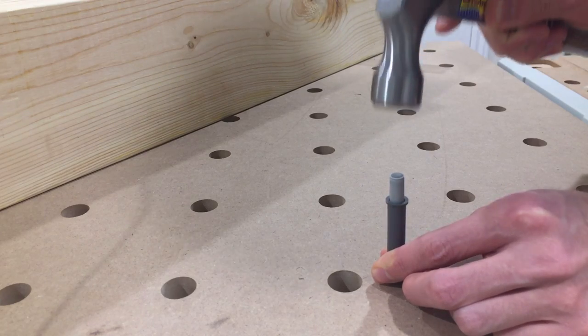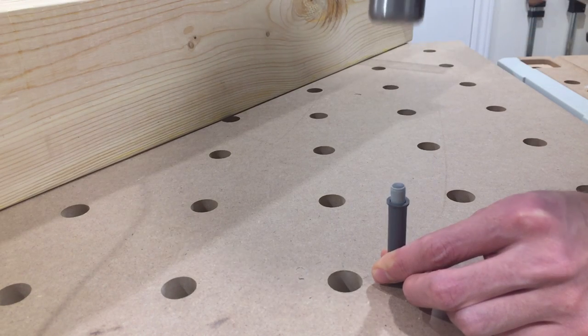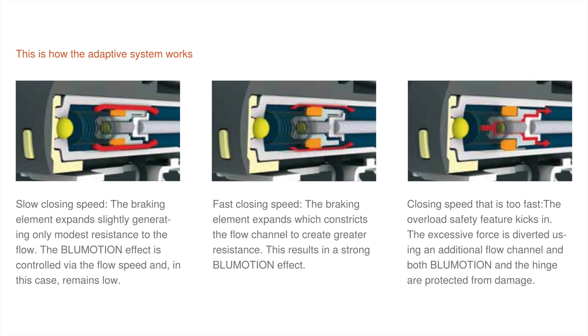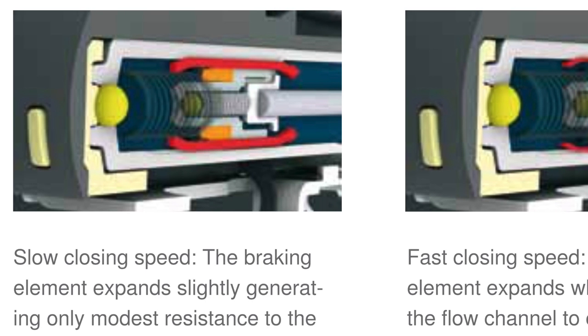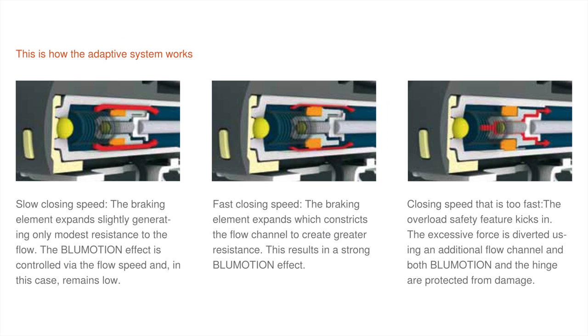It's actually really interesting how these dampers work, in that the more force that's applied, the more resistance they exert in opposition. From what I can gather observing the product flyer, there's an air chamber inside, and the piston sides actually expand proportional to the force applied on it, which in turn restricts airflow. I think that's really neat, and the result speaks for itself.